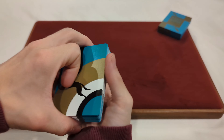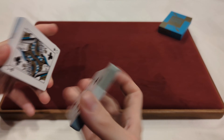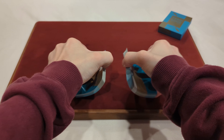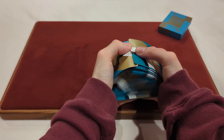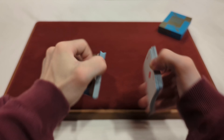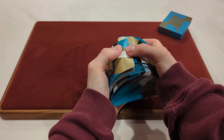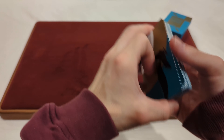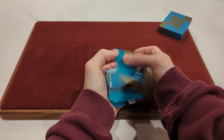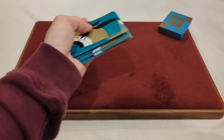Now we're going to move on to the riffle shuffle or bridge shuffle. This is the part of the video where the one-way back design will get mixed up. The riffle shuffles and bridge shuffles are pretty smooth — they feel smooth right away, no issues there. Nothing wrong with the riffle shuffles or bridge shuffles; perfectly fine and smooth.